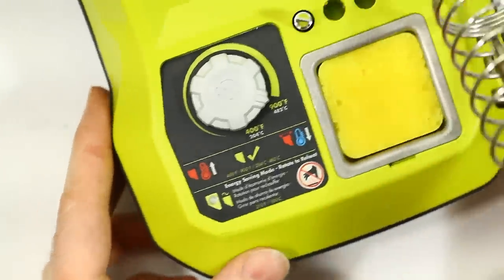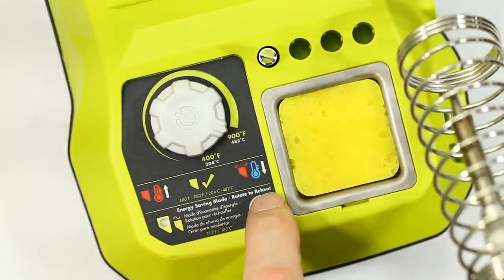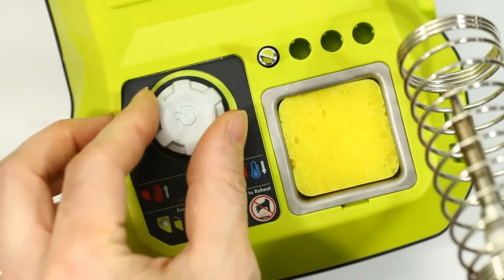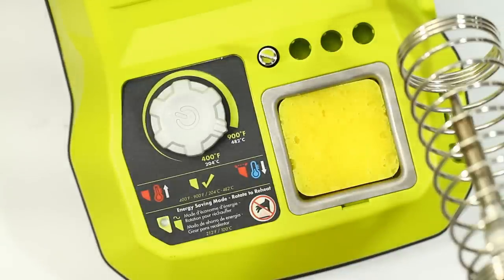This has a feature called energy saving mode — rotate to reheat. According to the instructions, after 10 minutes of operation the unit will automatically enter an energy saving mode and this LED will slowly fade green. To exit this mode, rotate the control slightly in either direction. After 20 minutes of being in energy saving mode, the unit will turn off.